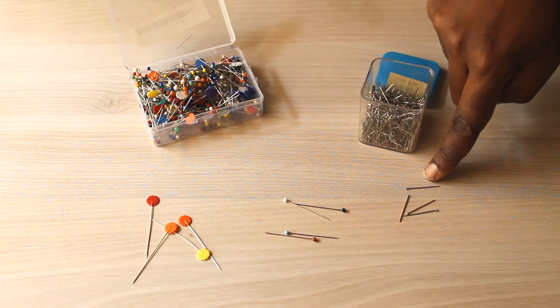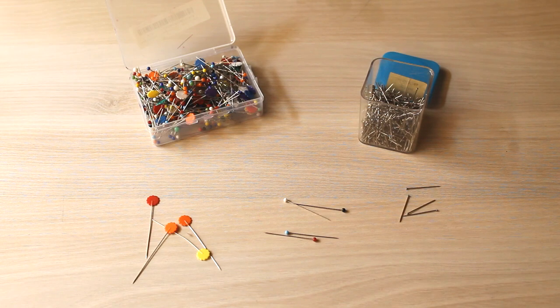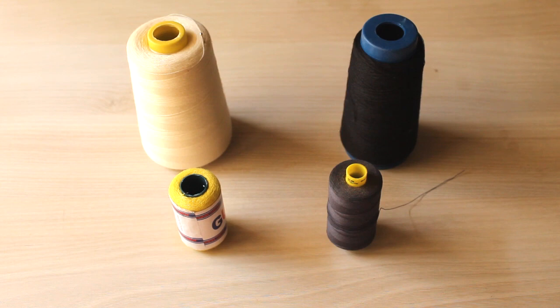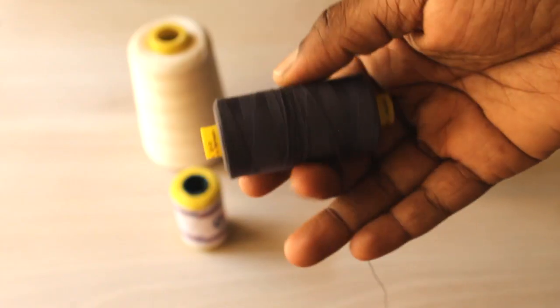Or you can get something more elaborate or longer with plastic heads or glass heads, which I like because they're easier to see and easier on the fingers when you're pinning through thick layers. For sewing threads, there are so many types — for basic sewing, embroidery, serging, and so on — but what we're concerned with now is polyester thread.